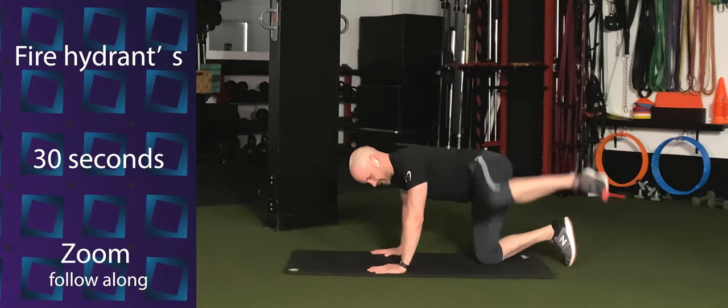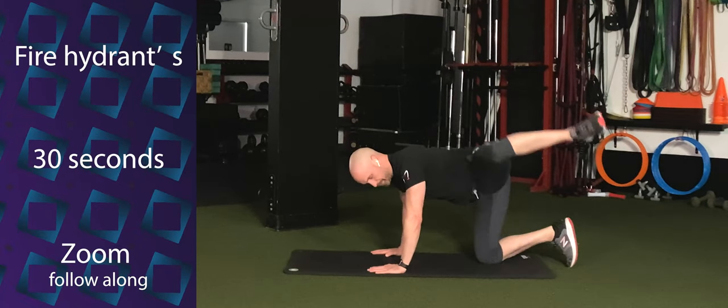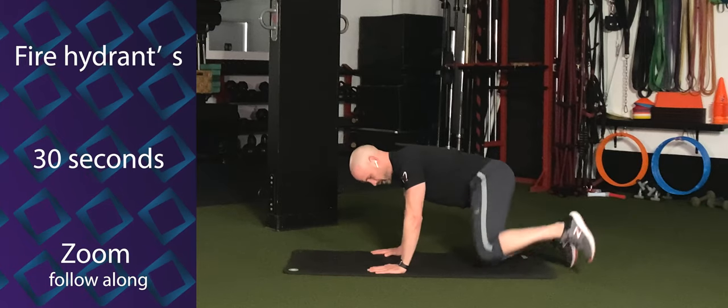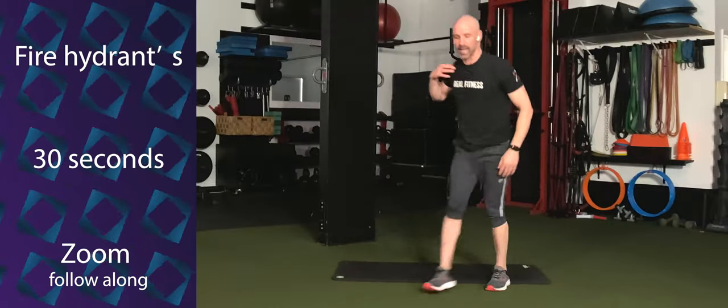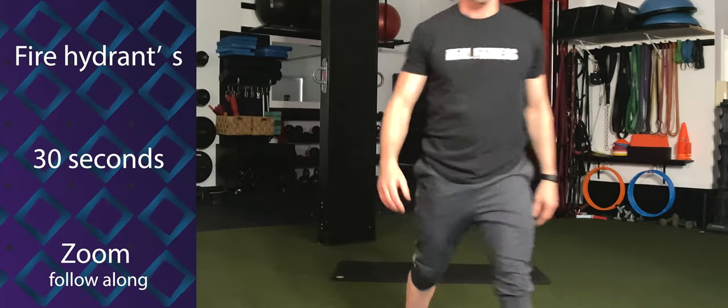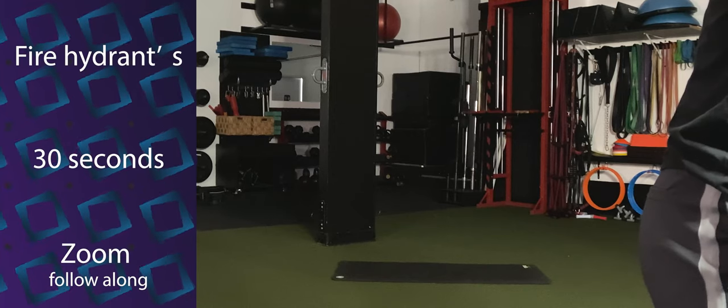Lift it out and set it back down. Warming up those glutes and hips. We're still breathing. Engage the core. Keep lifting that leg out. Three, two, one. Let's go ahead and switch legs.